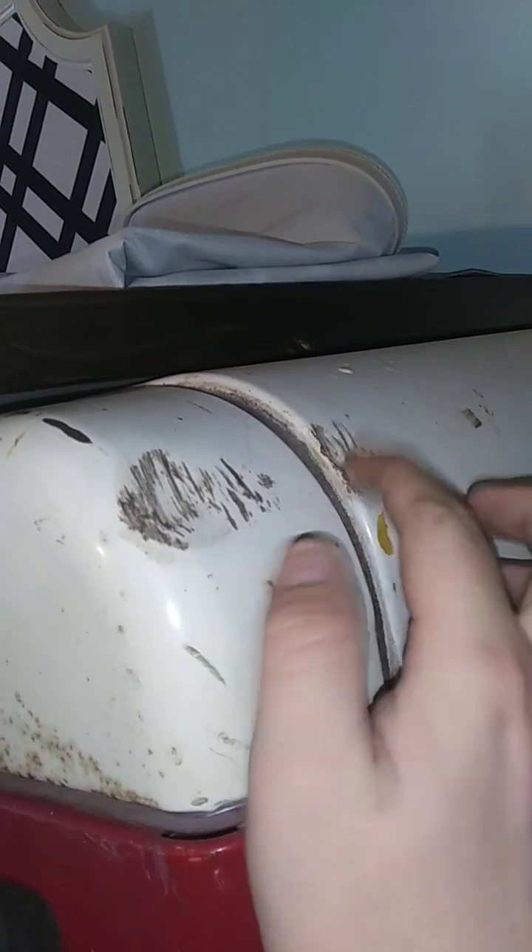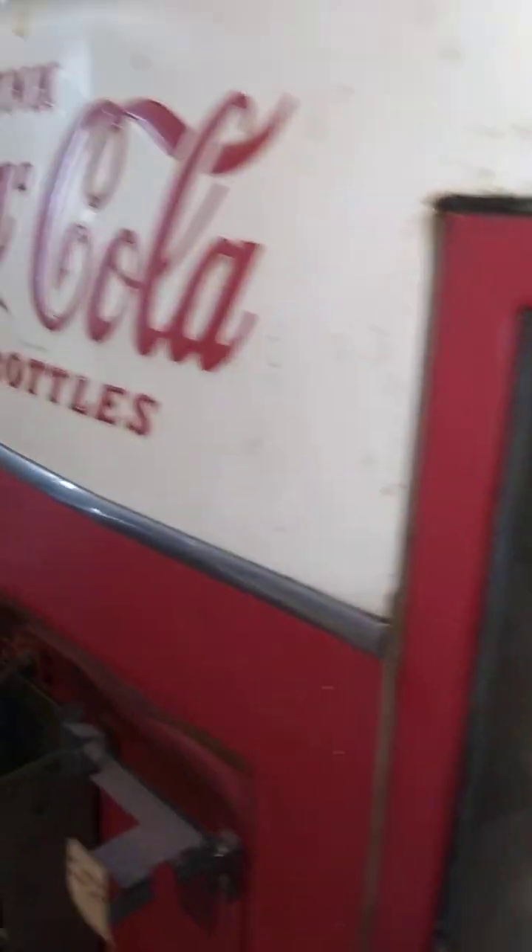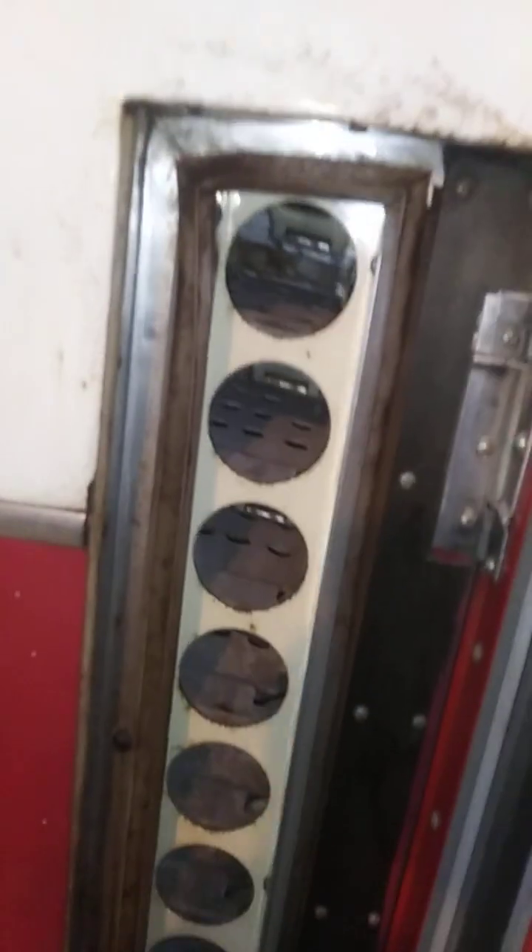As you can tell, there's a few spots that need some Bondo, but it'll be pretty good. My initial goal for this was to make the Speed Cola machine from Call of Duty Nazi Zombies. It's got the bottle rack here. This unit can hold 110 bottles, and you'll see why I'm out of breath in a moment.